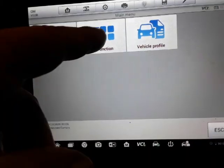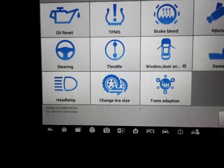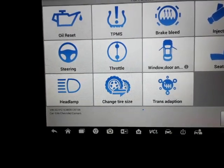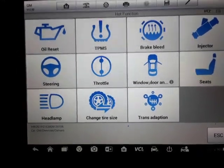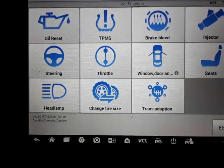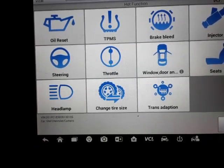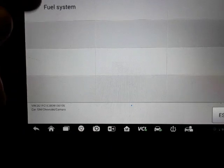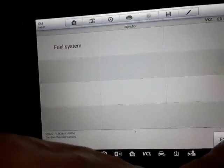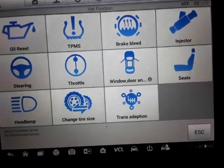It also has a hot function — you can quickly click on hot function so you don't have to go into the actual module. You can reset the oil, there's TPMS so you can teach the tire pressure sensors — if you change tires around, rotate them, you can relearn those. There's brake bleed — if you ever do a brake job and break into your brakes, you need a scanner that can go through a brake bleed procedure. Injector balance — if you're having a misfire, you can do an injector balance to make sure all the injectors are contributing equally. There's the steering angle sensor, throttle relearn — if you change the throttle body, you can do a relearn. And there's windows and seats.